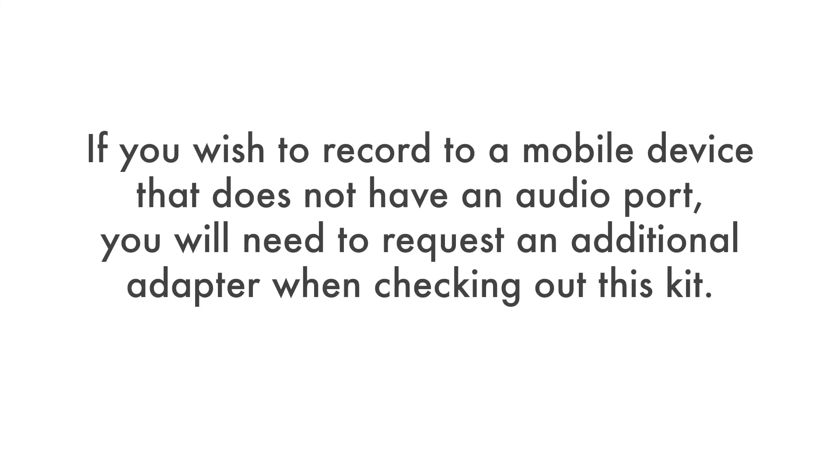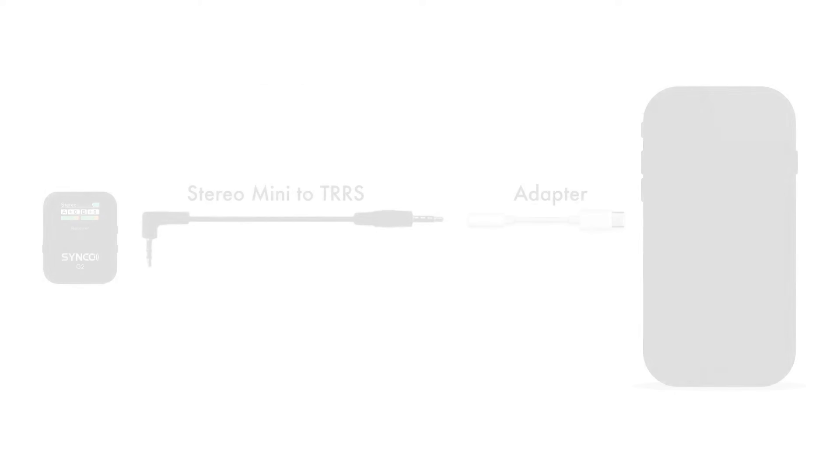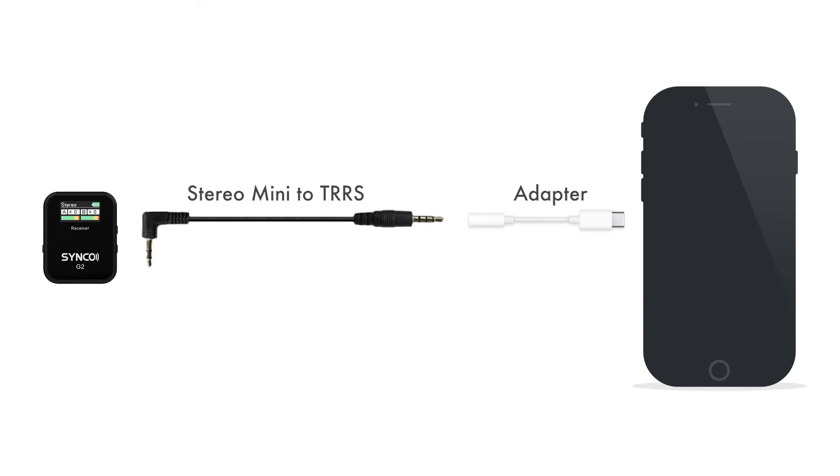If you wish to record to a mobile device that does not have an audio port, you'll need to request an additional adapter when checking out this kit. Devices that use USB-C ports, such as Android devices, will need a USB-C to TRRS adapter. Some Apple devices will need a Lightning to TRRS adapter. The end of the cable with the two black rings will connect to the receiver, and the end with the three black rings will connect to the adapter, which then connects to your device.